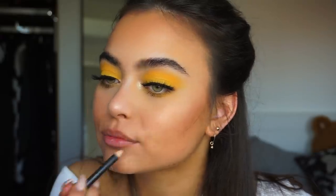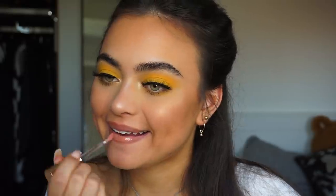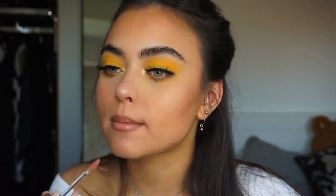For my lips, I'm going to be using the MAC Cork Lip Liner, and then over top I'm applying the Iconic London Lip Plumper in the shade Nearly Nude.